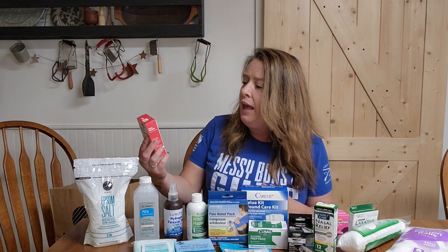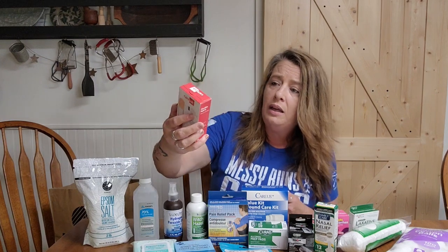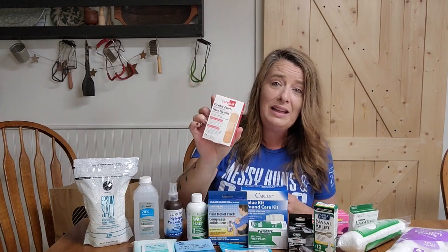I grabbed a box of flexible fabric band-aids from the Hair Pack brand. I like the fabric ones a little better than plastic ones — they stick a little better and don't fall off as much. Not every store has the same stuff; our store sometimes has fabric band-aids and sometimes they don't, so it's hit or miss. But grab the fabric ones when you see them.